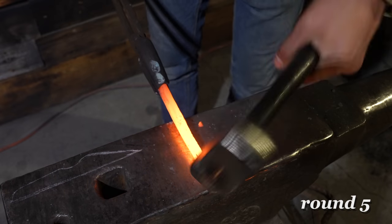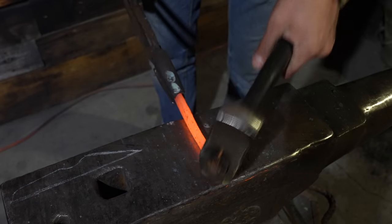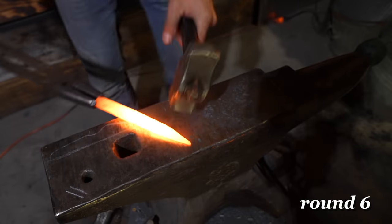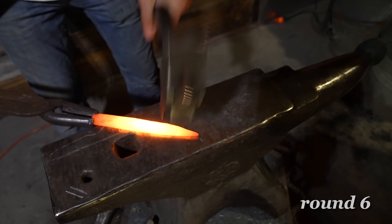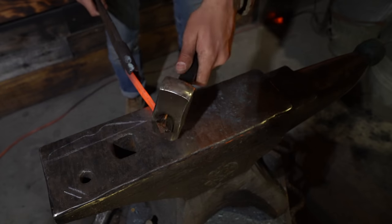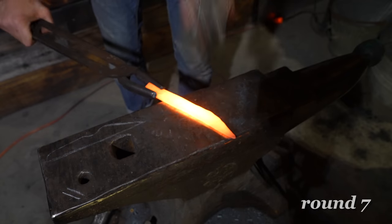Now that I understood the process, I could thin out my knife blank and draw the edge back a little bit further. I wanted the material to taper with the edge of the blade, so I had quite a bit of material to move around. The original blanks were pretty thick, but I was able to squish it down pretty well.